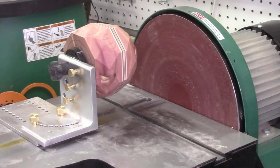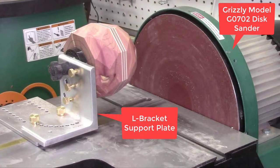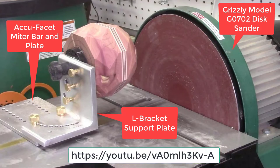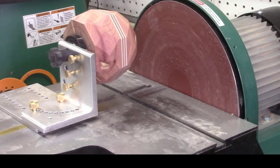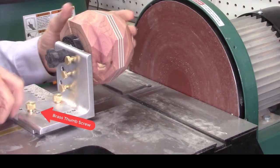After the faceted wood desk clock blanks come off the bandsaw, the facets need to be sanded to remove the saw marks left by the bandsaw blade. This can most easily be done by sanding the facets on a Grizzly Model G0702 disc sander with the AccuFacet L-bracket support plate and the AccuFacet miter bar and plate developed by AccuSlice. Details on this system and setup are described in a previous YouTube video. The miter bar and plate are slid into the miter bar slot on the disc sander, and the L-bracket support plate is attached using the same two brass thumb screws used on the bandsaw.